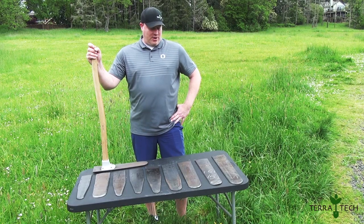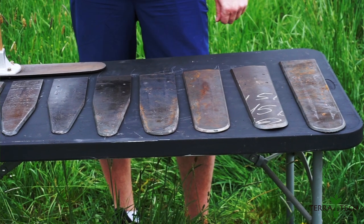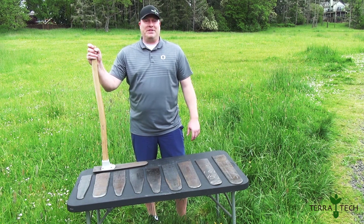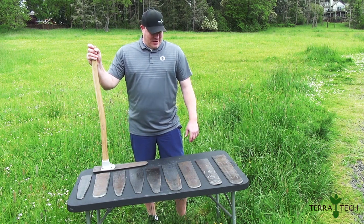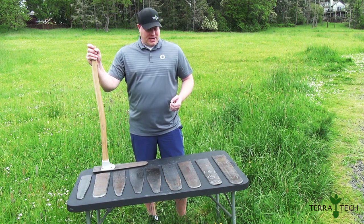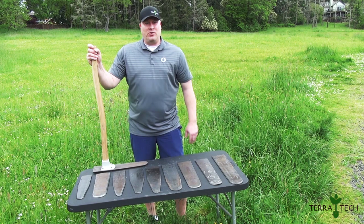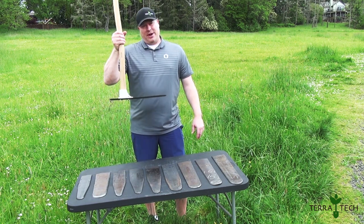The most popular one that we carry by far is the 17 concave concave. That's going to give you 12 inches of planting depth. It's just been the most efficient and most popular ever since they were invented. Most contracts are going to require at least 10–12 inches of depth, hence why the concave concave, or HPD-1020, is the most popular — which is also what we've got set up on this guy right here.